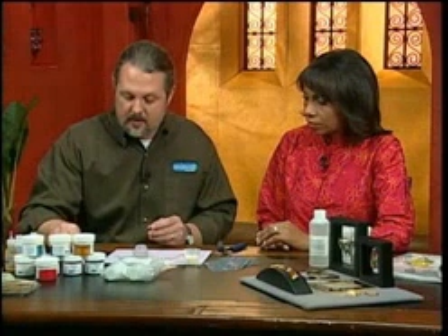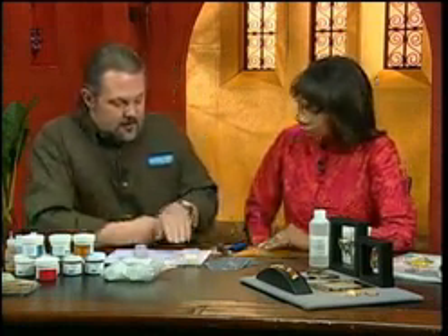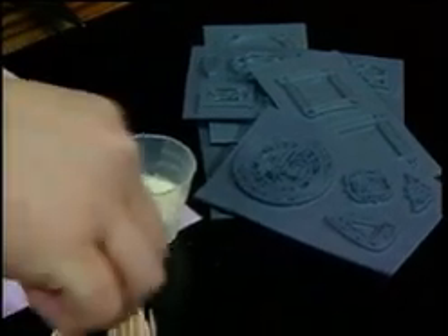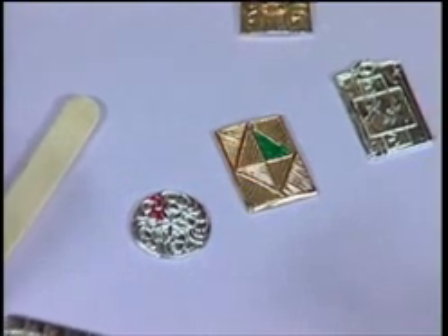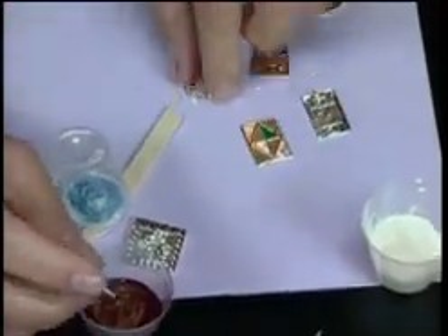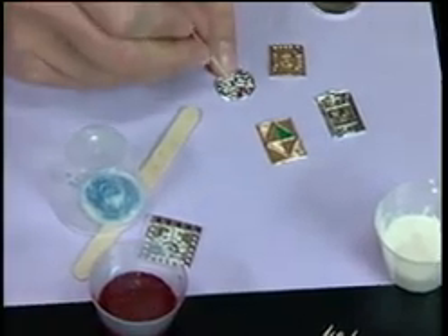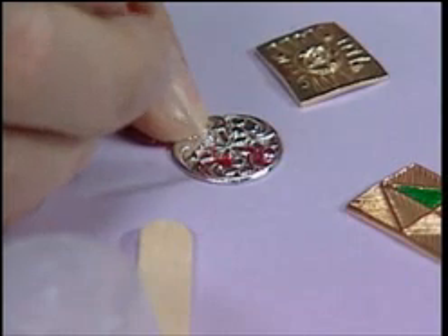If you have silver clay pieces where you've used a stamp to stamp the metal — which can be silver or bronze — that gives you good indentations. For that, you want to use a thin hardener. I like to use toothpicks as paintbrushes because you can squish the ends, and they're disposable so you don't have to clean anything. Just fill in the little indentations and you're instantly adding color.